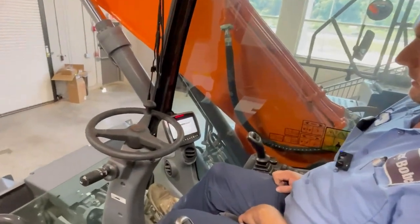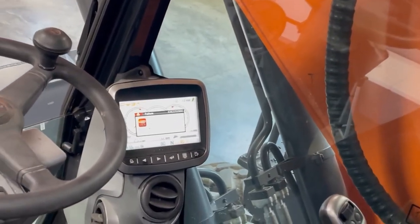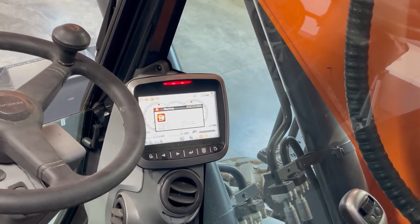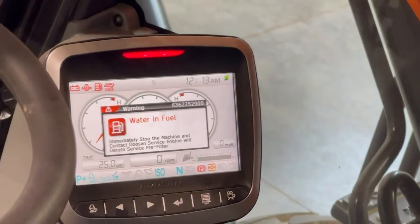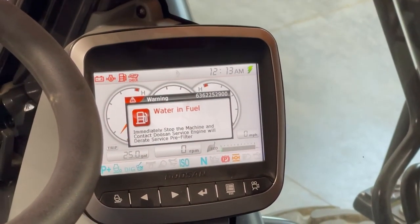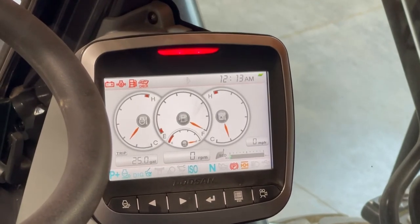You can see on the display we have a code. There's also going to be another code when you hit the escape button over on the keypad on the right-hand console. In order to get into the main menu to view the codes, you need to hit the escape button until you can see the gauges.